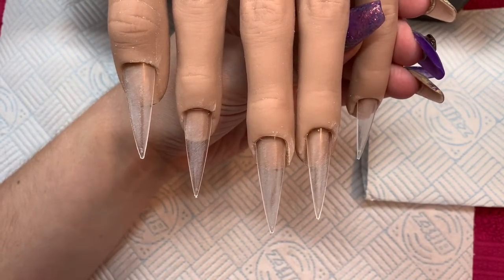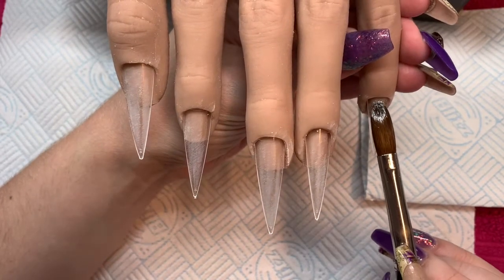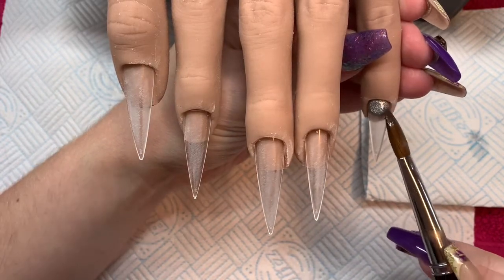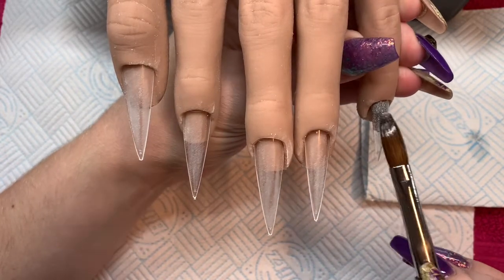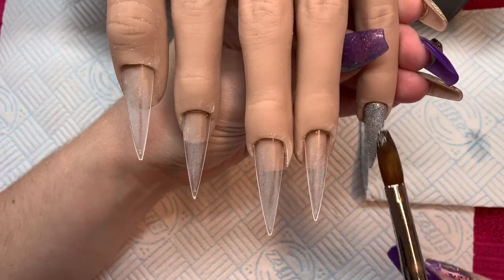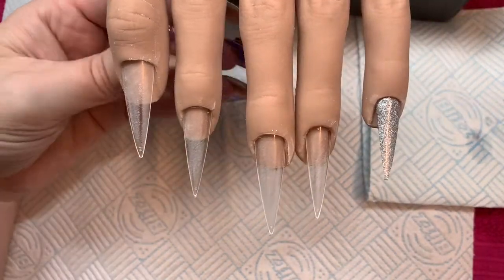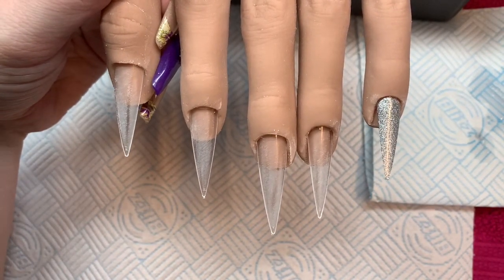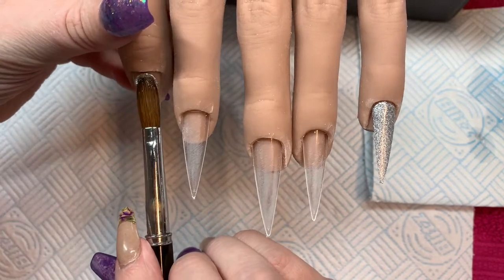Hello everyone and welcome back to my channel! Today I am doing a Halloween inspired nail set. I am using Liquid Silver from Glitter Bells, and I'm going to be using Exit from Moira. Last week, when it came to doing a Halloween set, I was in a bit of a grump.